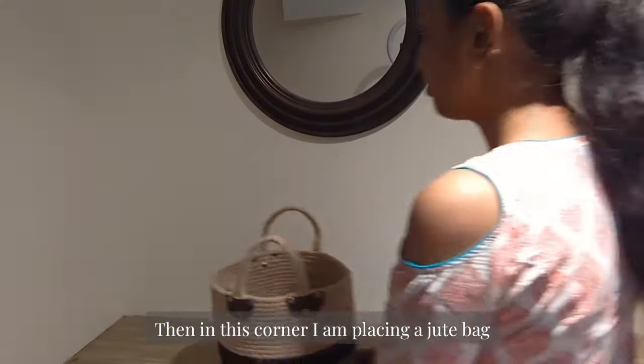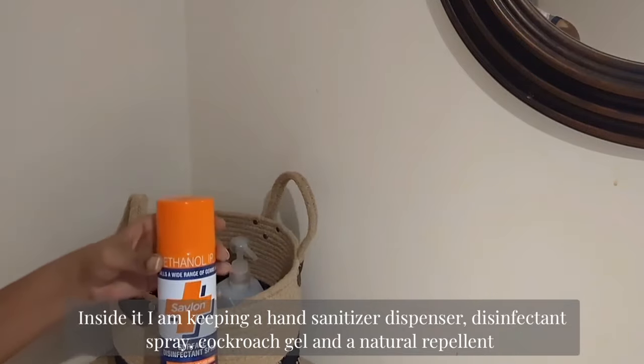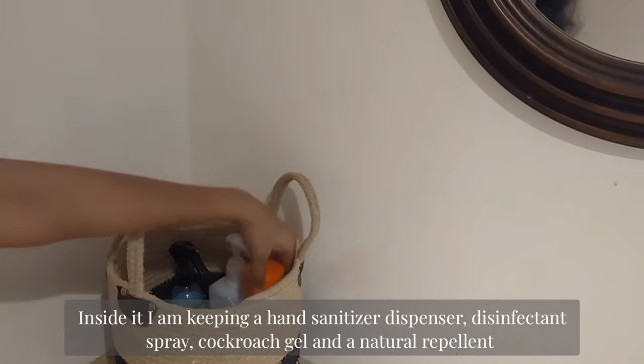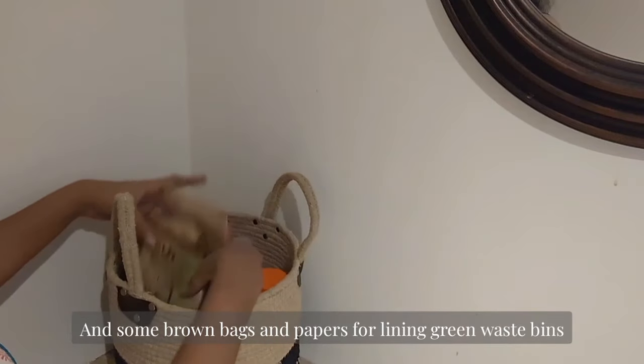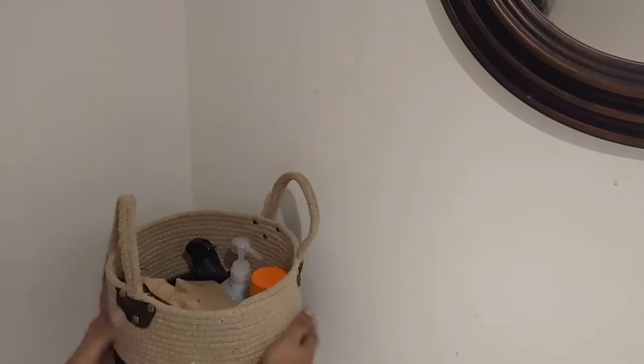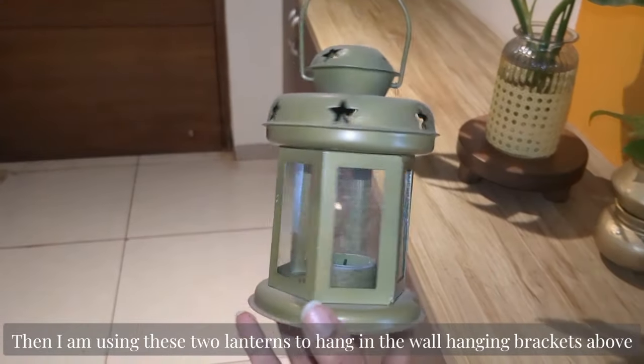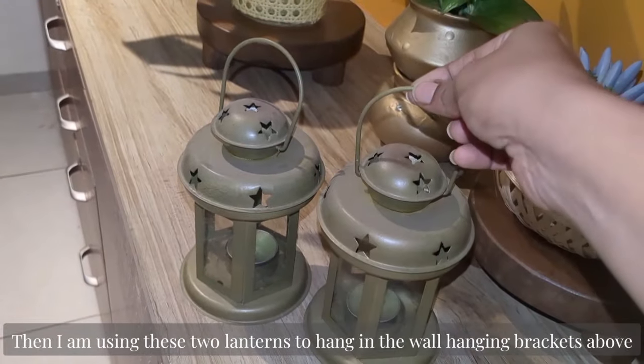In this corner I am placing a jute bag — inside I am keeping a hand sanitizer, disinfectant spray, cockroach gel, a natural insect repellent, and some brown bags and papers for lining green waste bins. Next, I am using these two lanterns to hang in the wall-mounted brackets above.